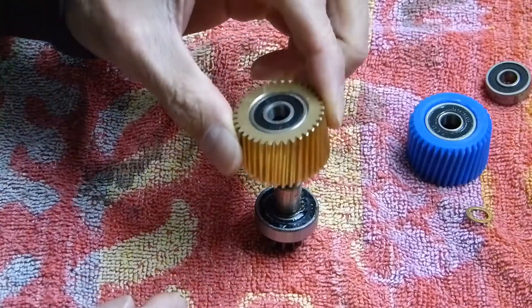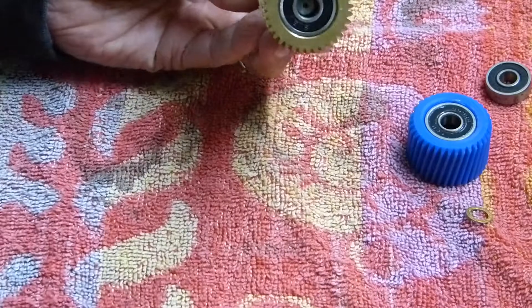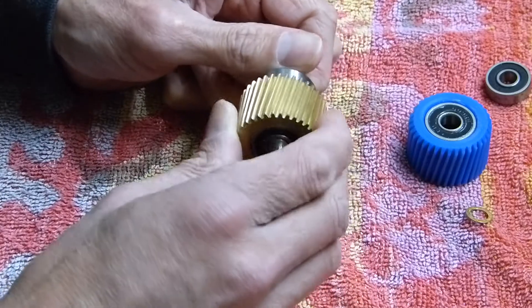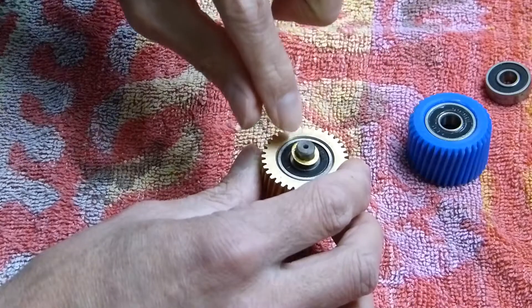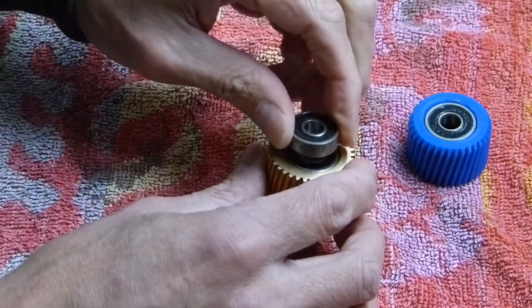Bearing on top, slide it on. Check the clutch still works. Put your little brass washer back on and your bearing.